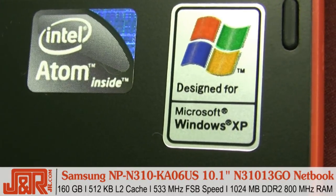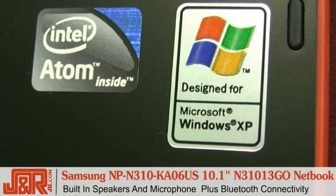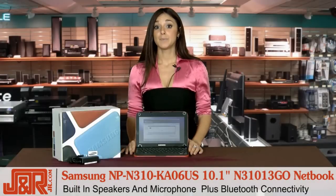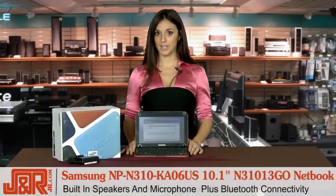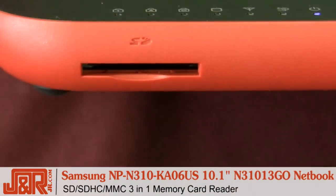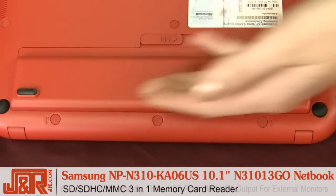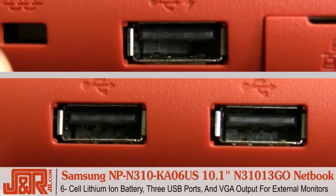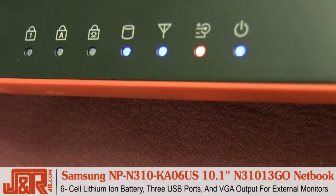The N310 Go netbook is amply equipped to satisfy all of your computing needs. This model also features built-in speakers and microphone, Bluetooth connectivity for convenient hands-free communication, an SD, SDHC, MMC 3-in-1 memory card reader, a 6-cell lithium ion battery, 3 USB ports, and VGA output, which can be used to connect to an external monitor.